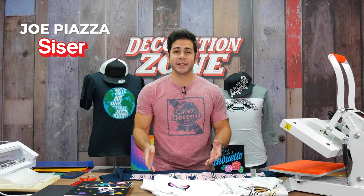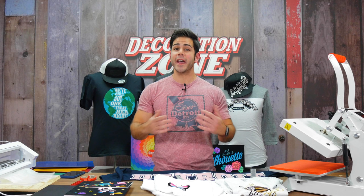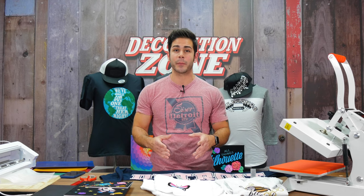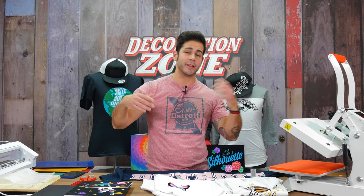Have you ever tried Caesar StripFlock Pro before? Have you had questions about it? Are you still curious about how it works when applied onto a garment? I have a very special Decoration Zone episode today where I'm going to go through various applications using Caesar StripFlock Pro. If you can do me a huge favor and press that like and subscribe button, that'd be greatly appreciated. Make sure you hit the bell. Let's get started.